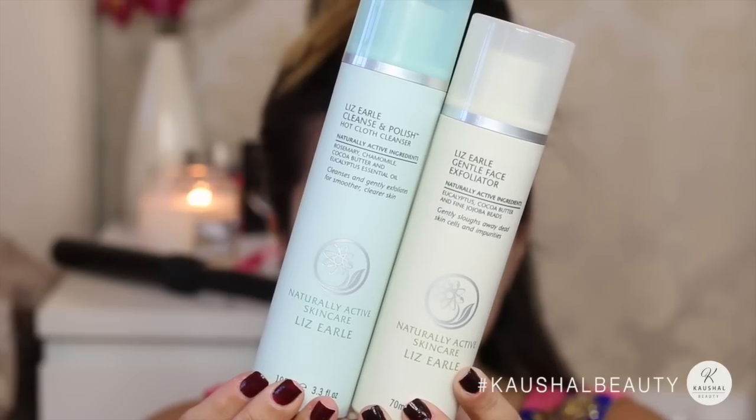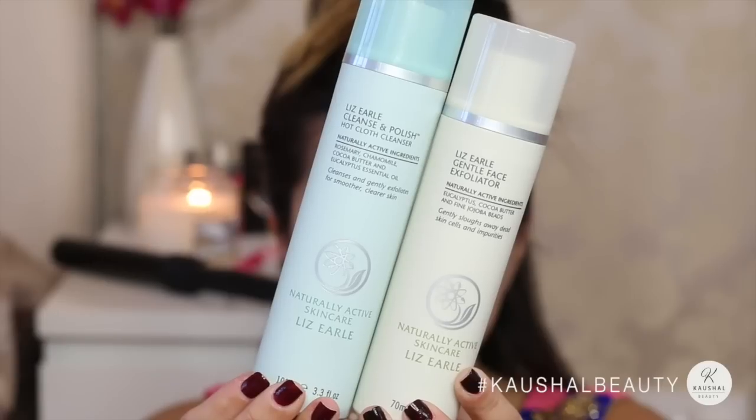I started off by cleansing my skin with the hot cloth cleanser and gentle exfoliator from Liz Earle, because this gives my skin such a good base for my makeup.